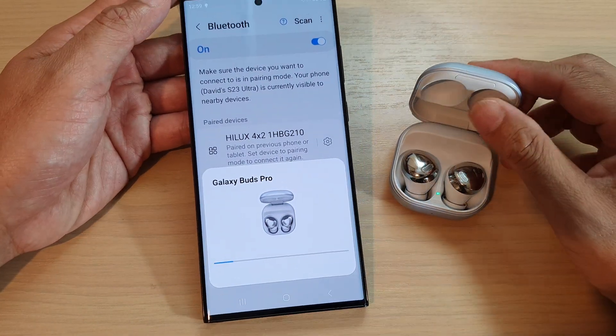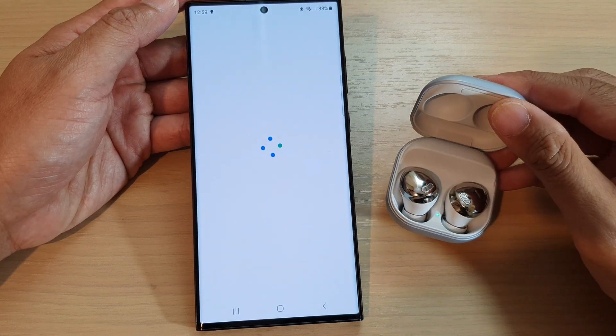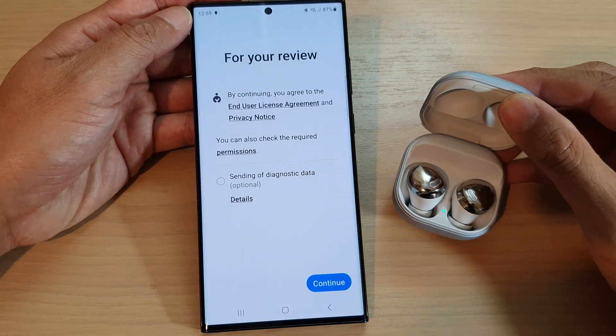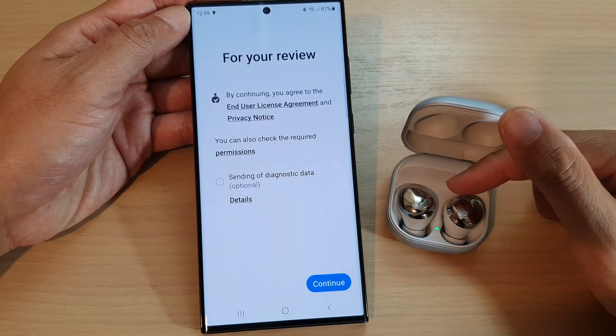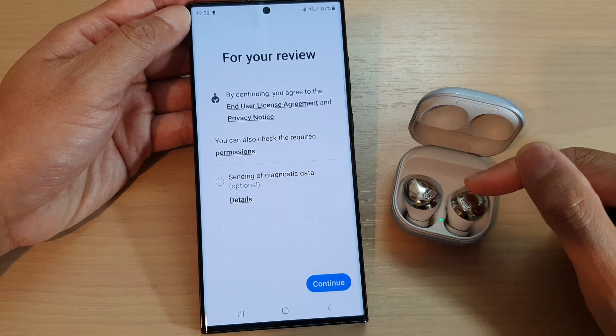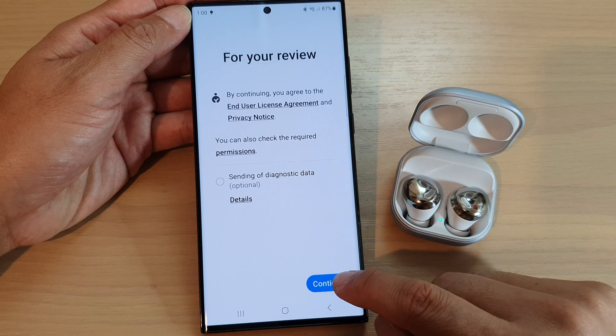Each Bluetooth device will have a different configuration, so depending on what you are connecting to, you need to follow the manufacturer's instructions. If you are connecting to an earphone, most of the time you just need to have it charged, open the case, and it should be in discoverable mode. Once it is in discovery mode, you can connect to the earphones.